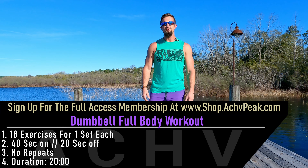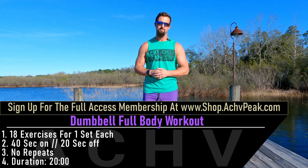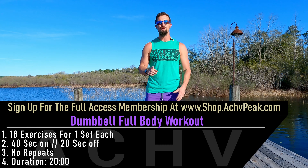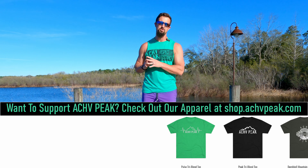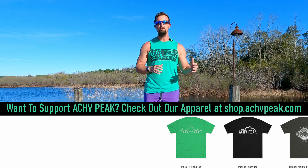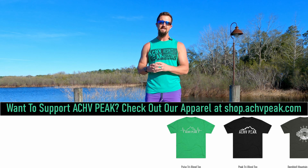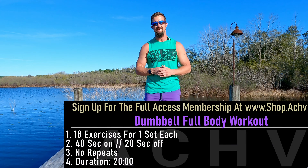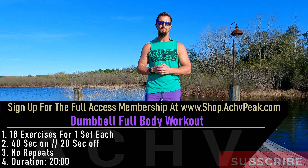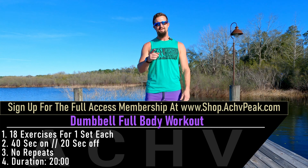TJ here with Achieve Peak and today we're going to be doing a 20-minute full body strength training workout. We're going to go through 18 exercises in total for just one set each. Our working time is 40 seconds, our break time is 20 seconds, and we have no extended breaks. If you like this workout hit that like button, subscribe to the channel and let's get to work.